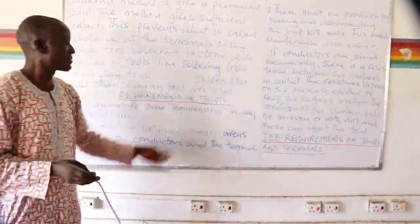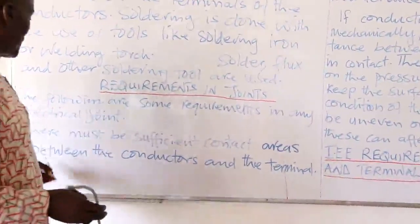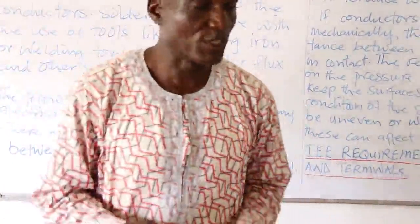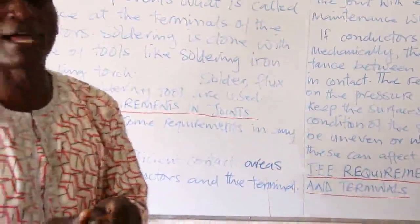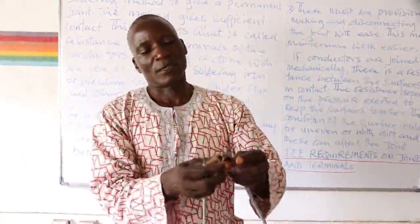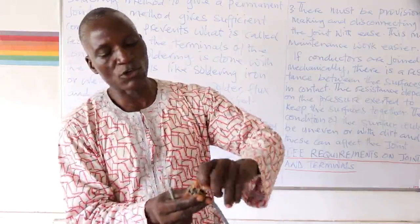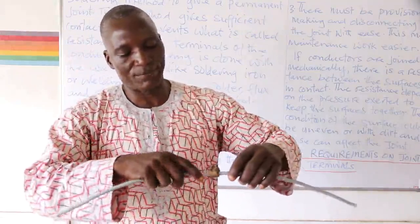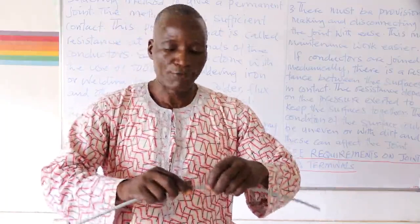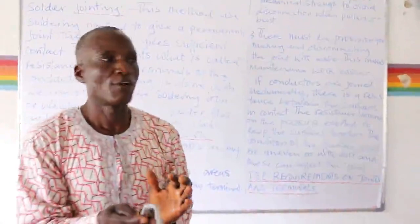The following are requirements in any electrical joint. Number one: there must be sufficient contact areas between the conductors and the terminal. The body of the strands are the contact areas. If the two conductors do not have enough touching, there is no sufficient contact area — so the areas in contact need to be sufficient for proper gripping.